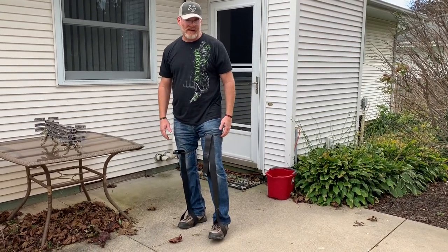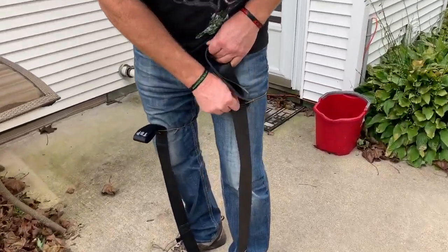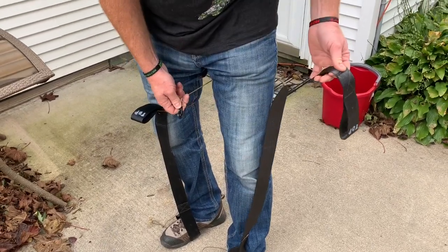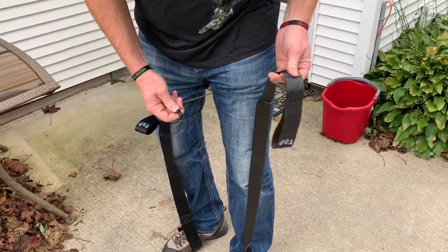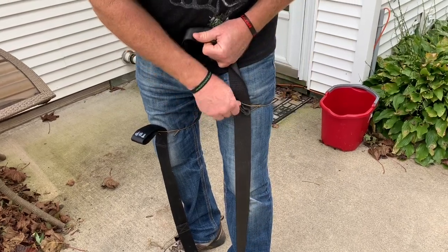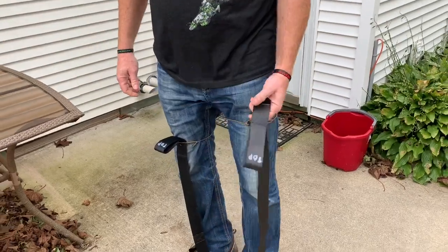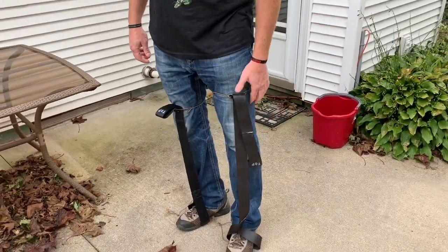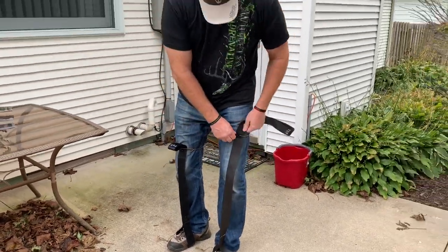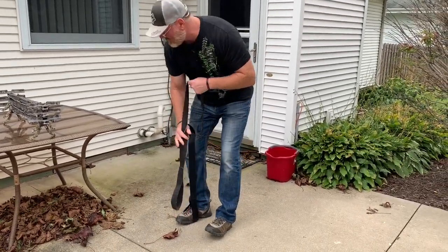I just thought I'd update you guys. I did put some straps on here with a bungee cord material and some clips that I took off an old gear strap. Now when I'm climbing, I don't have to reach down and grab my strap — it's right there for me. I want to show you what else I do with these straps when I climb down the tree.